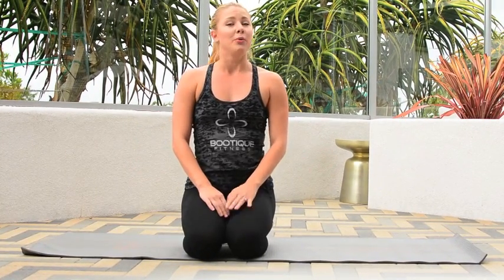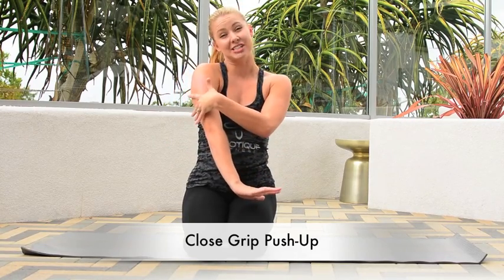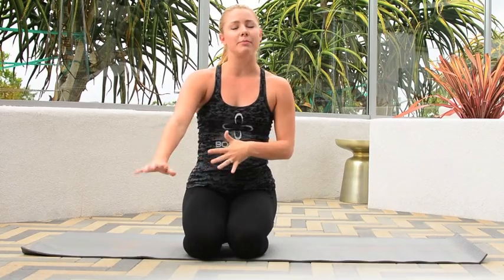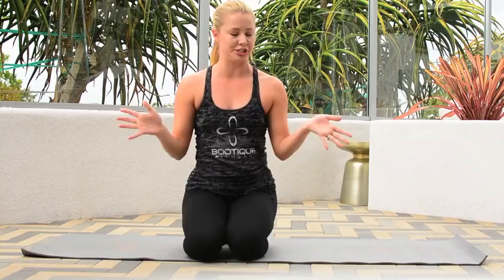What we're going to focus on today is a close grip push-up. We always love to work our triceps because they're sexy, and we like to wear tank tops and really flaunt those shoulders, those arms, everything about it — and when we're wearing those pretty strapless dresses or tank tops, summer is the time to do this.